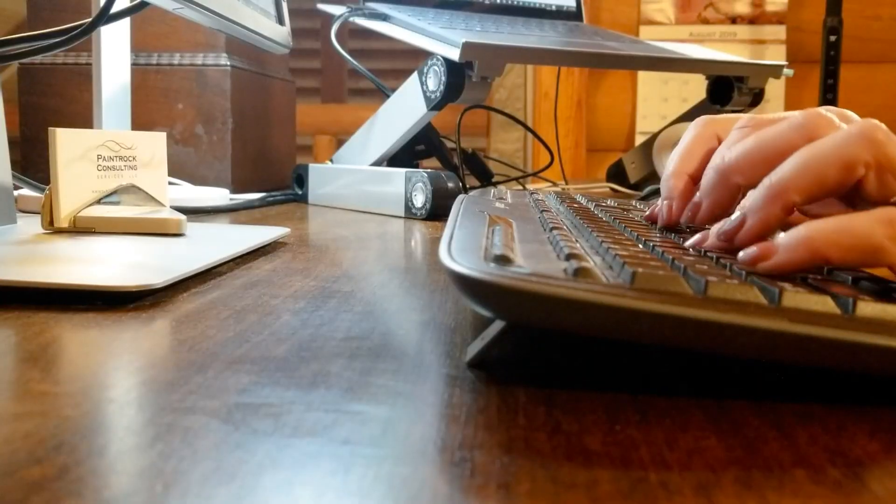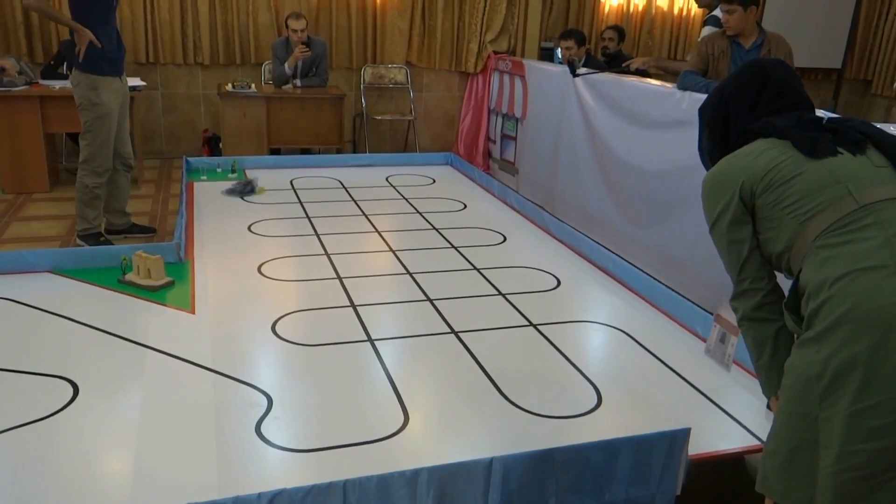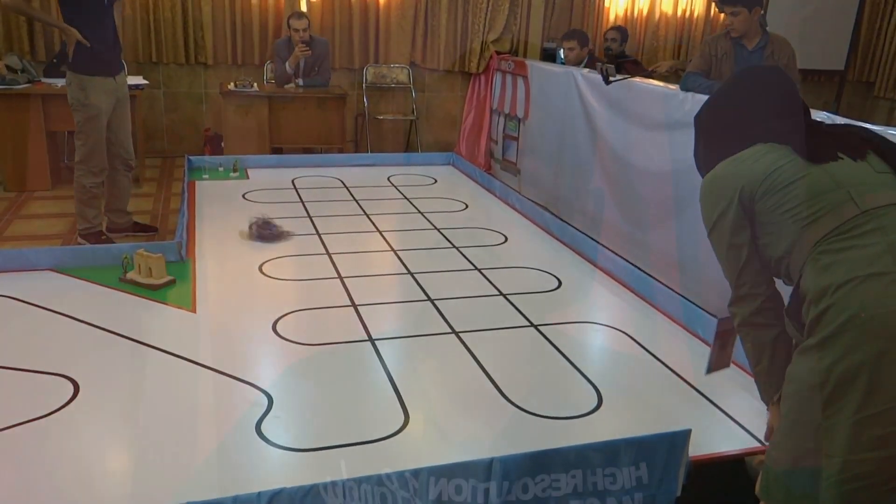Ever wondered why the winning bots at line follower competitions track the line so smoothly while our bots get stuck in the simplest of the turns? Well, that is because they use an algorithm known as PID — proportional, integral, and derivative control — which is optimized for the purpose of line tracking.